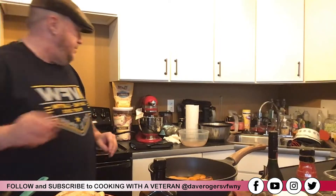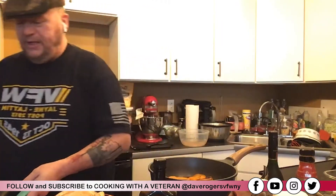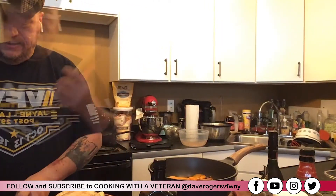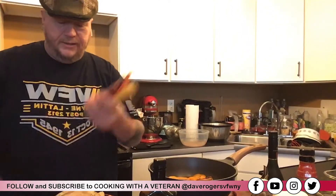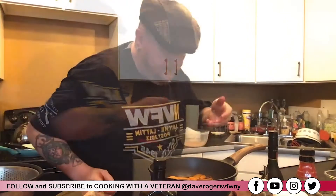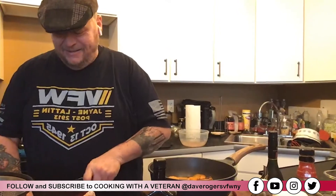Now my chicken is prepped for the apricots, but I'm going to set that aside for a moment because I want to make a little candy carrot to go with it. I'm going to use my tri-color carrots here.